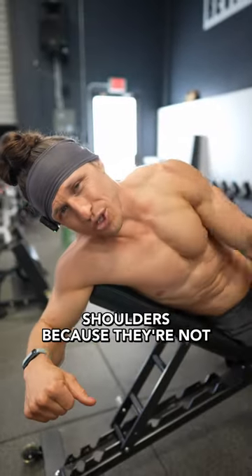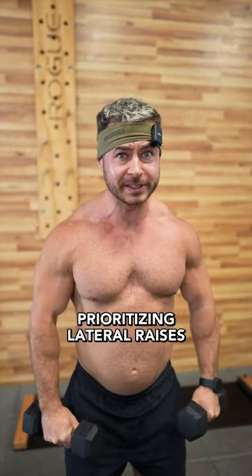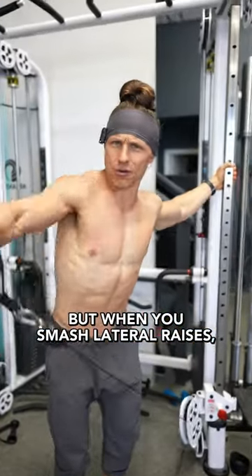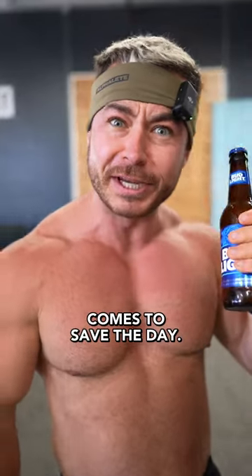Most people struggle to grow their shoulders because they're not training them right. You're prioritising lateral raises over pressing, but when you smash lateral raises, you don't even feel the muscles work. And this is where a bottle of beer comes to save the day.